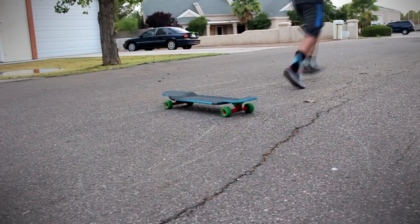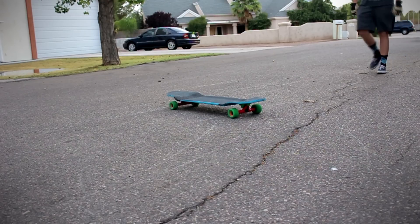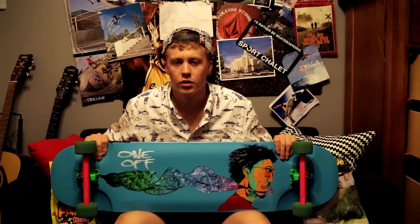They made two boards — they have this one here, the One-Off Big Boy, and they also have the One-Off Shorty. I would recommend going and checking them out because this board is awesome.